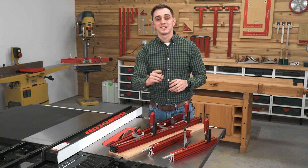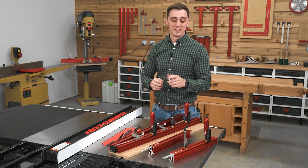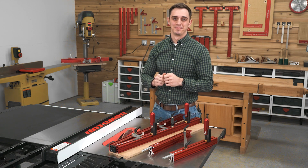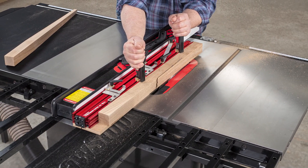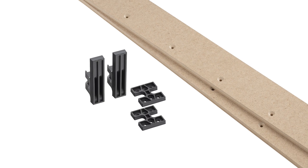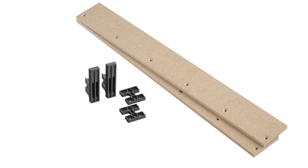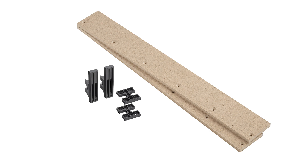If the 32 inch capacity of our standard Taper Jig isn't quite enough, don't worry, because there's an optional extension kit. In a couple of minutes, you can take your Precision Taper Jig up to a full 48 inch capacity. The push plate, clamping blocks, and MDF sleds are all made from materials that won't damage your saw blade and are easily replaced.